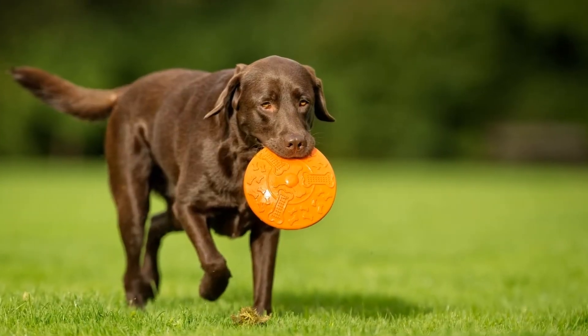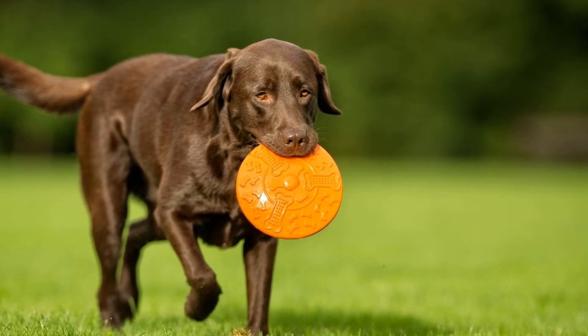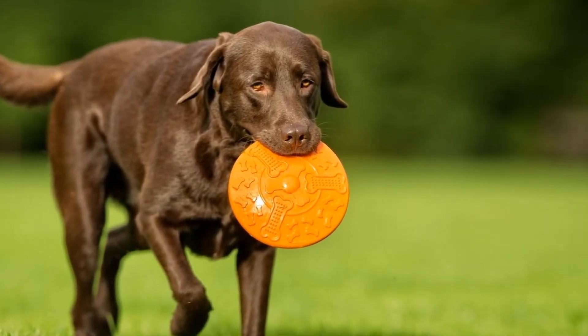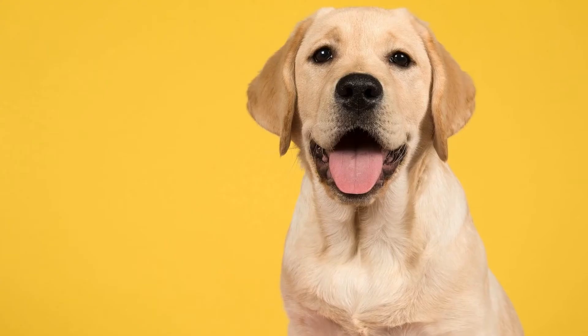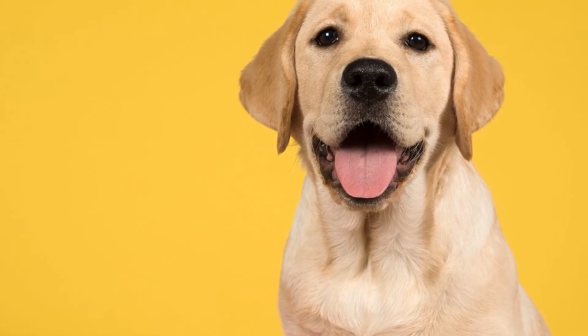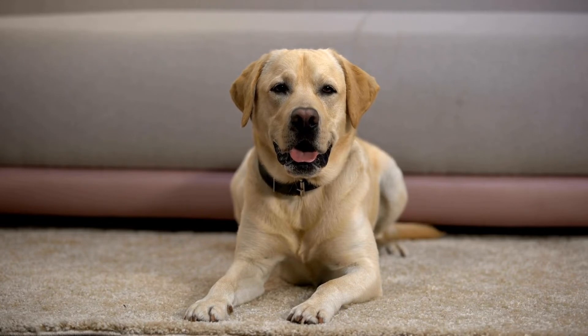In addition to the age factor, it is also essential to consider your Labrador's individual personality, temperament, and overall health when determining the appropriate time to start training. Some Labradors may show signs of readiness for training earlier than others. It is crucial to be attentive to your dog's needs and progress, adjusting the training methods and pace accordingly.